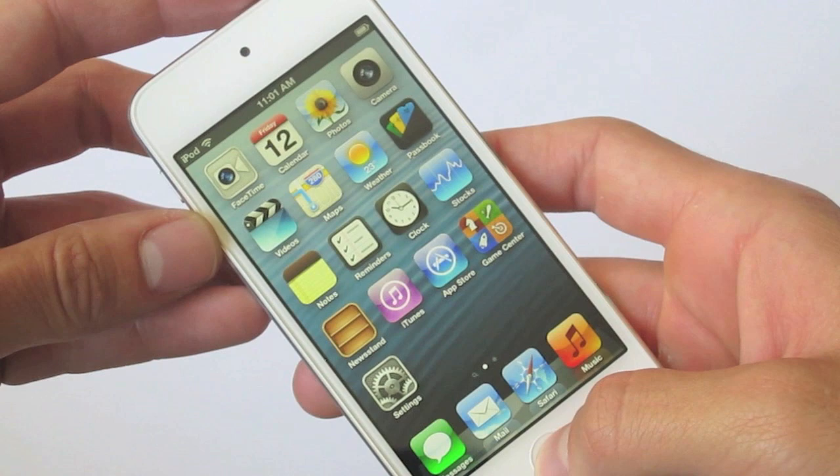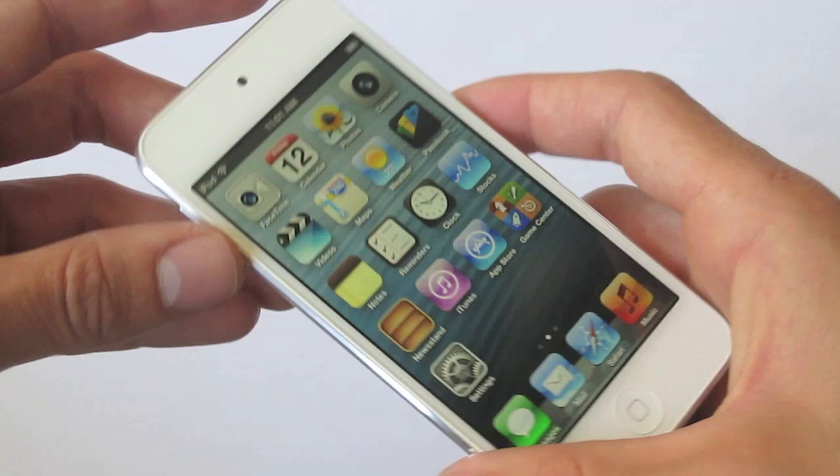You can see that it has Siri integrated into it, which means it has iOS 6 right out of the box. It also has that four-inch retina display screen, which is the exact same as the new Apple iPhone 5.